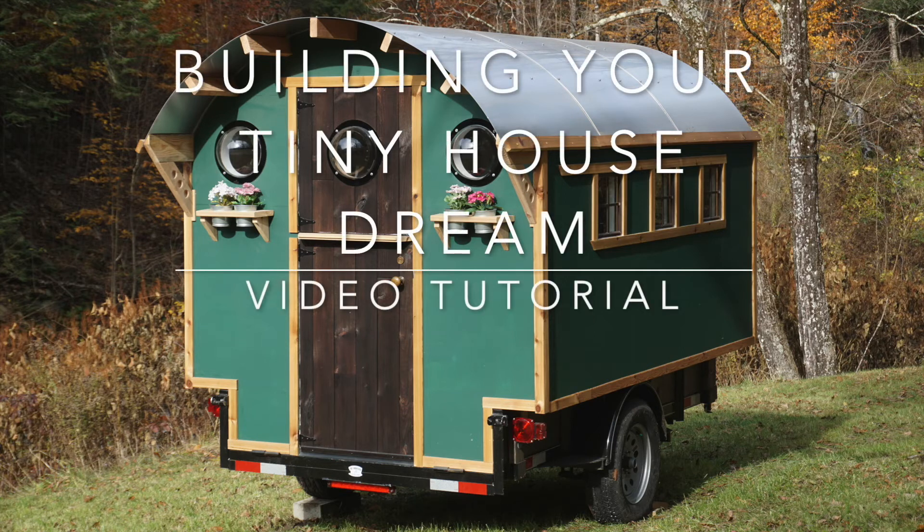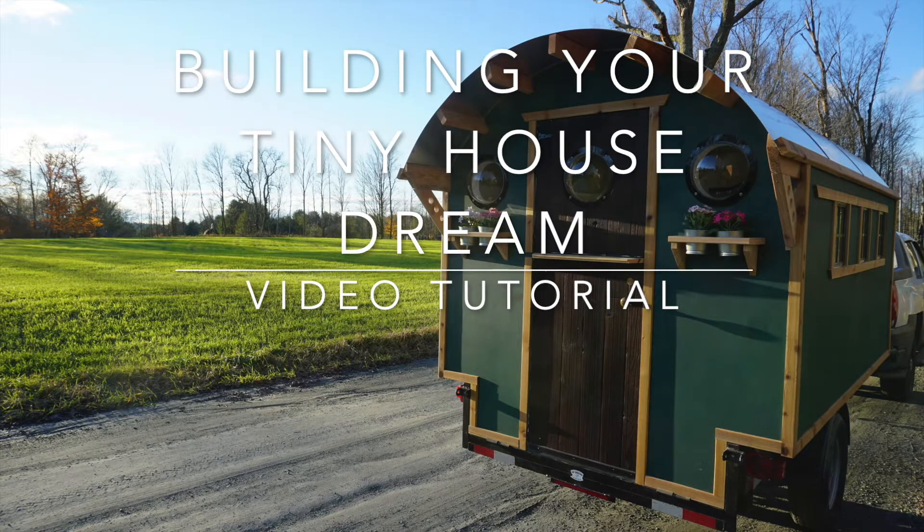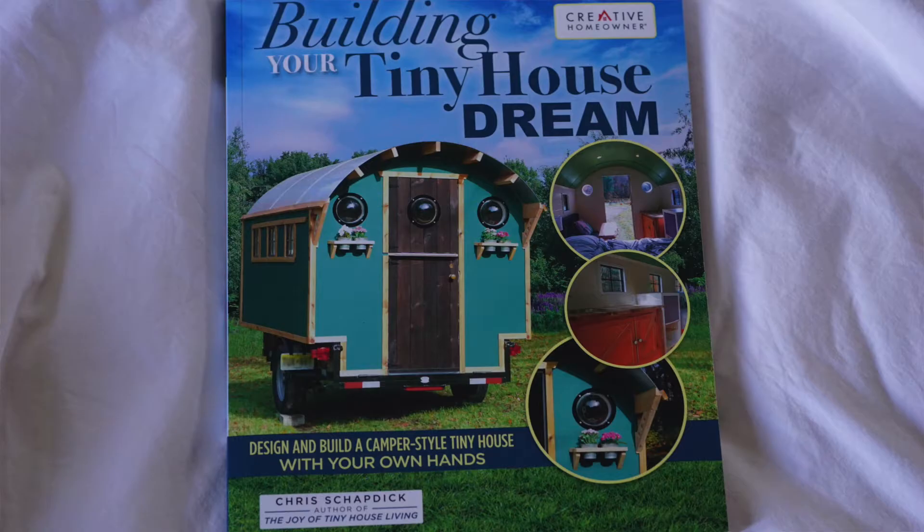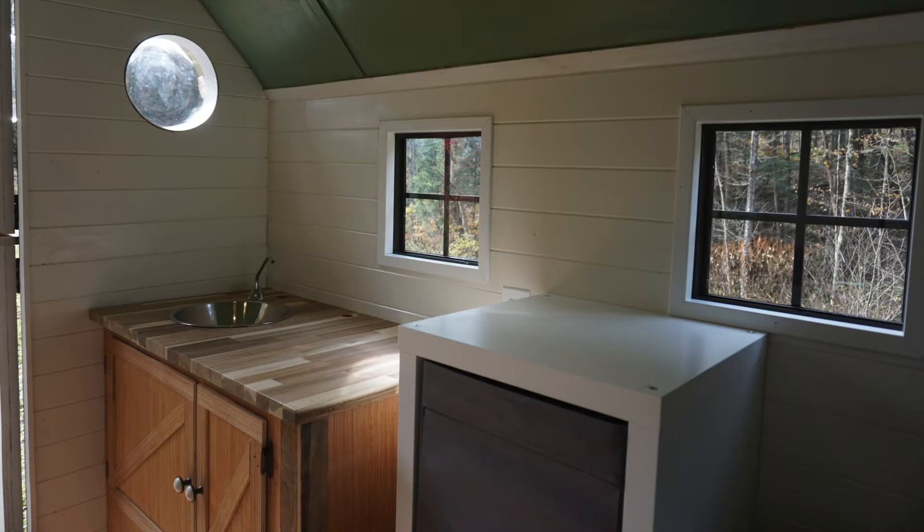Hi there, welcome to the Building Your Tiny House Dream video tutorial series. I'm Chris, I run a company called Tiny Industria, and along with the book of the same title, Building Your Tiny House Dream, I'll be showing you how to build this exact house.